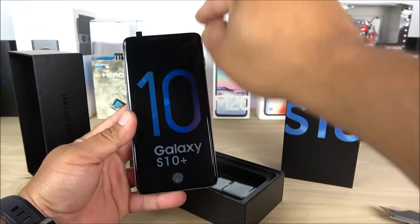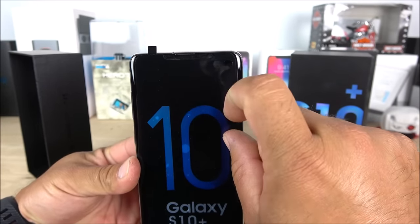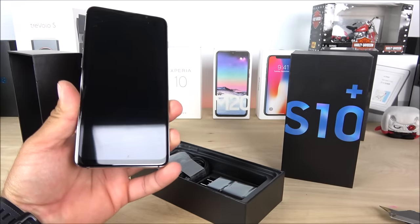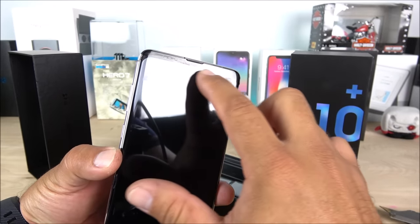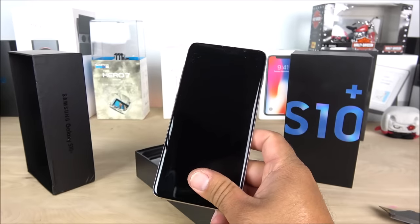We do have the cutout for the screen — you can see the punch hole — but I think that's just for decoration, and the actual camera is over here on the very top, which creates a little difference in terms of design. This one has a more one-to-one display, but it does have a slightly bigger notch here on the top.